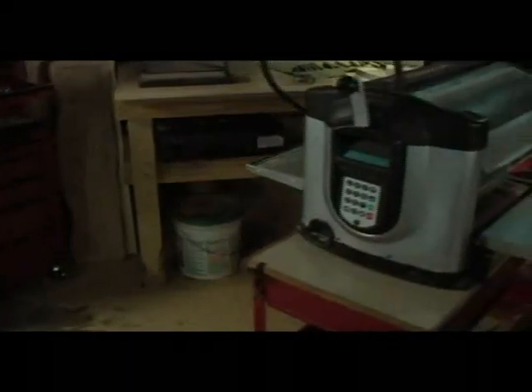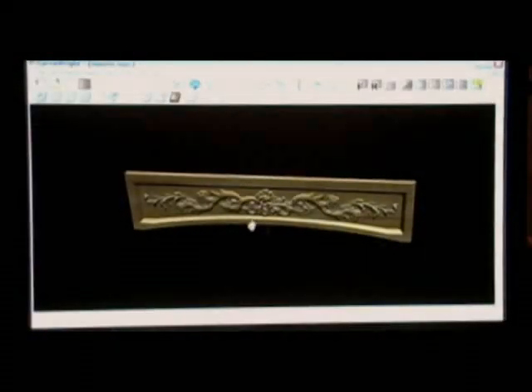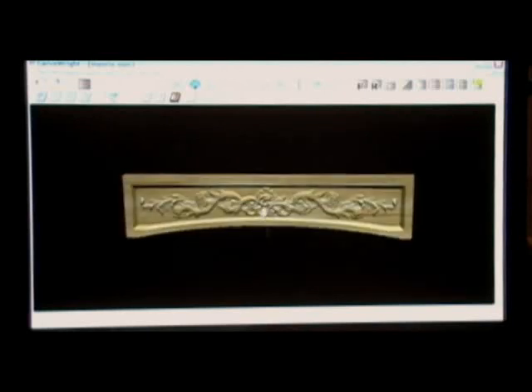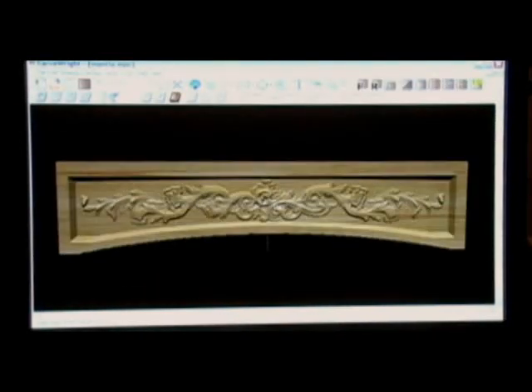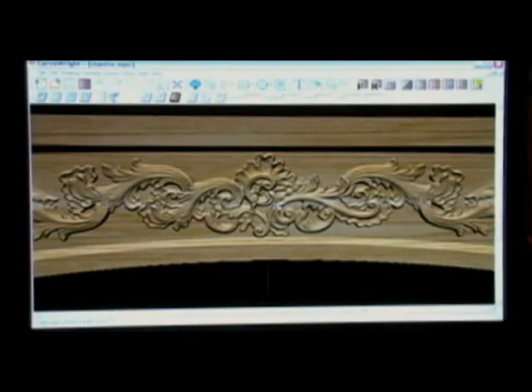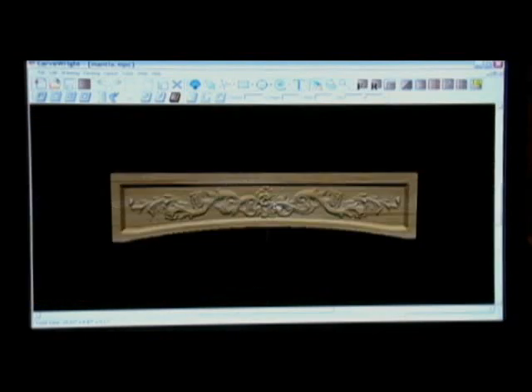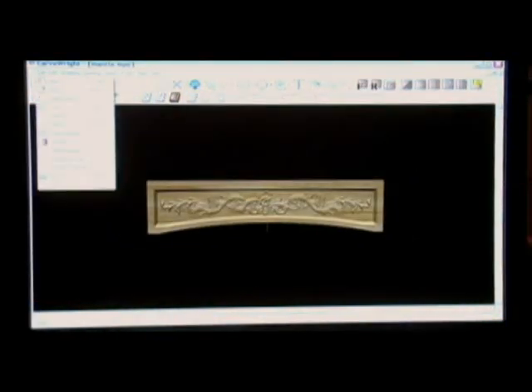The innovations of the CarveRite system do not stop there. For the first time in history, three-dimensional shapes and carvings can now be created without the use of complex CAD packages. The CarveRite software, which is included with the machine, is a powerful software package based upon a simple point-and-click clip art concept.